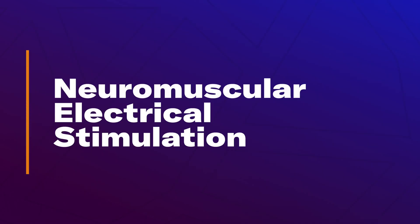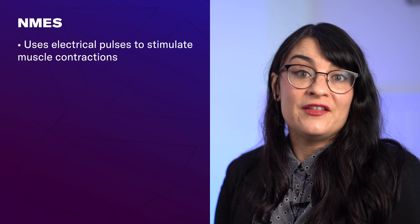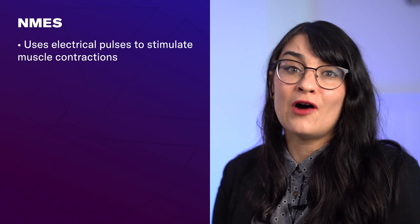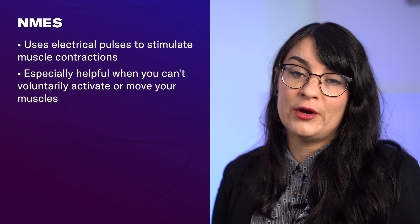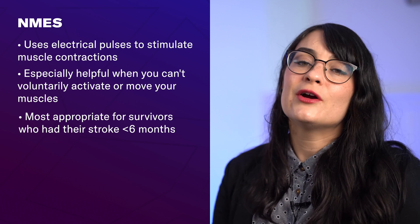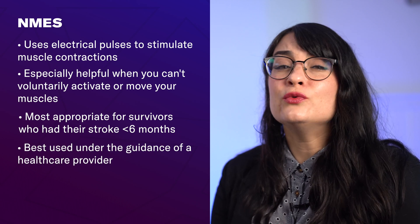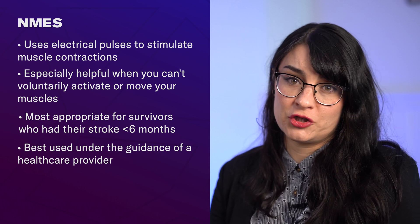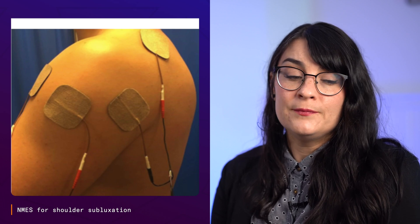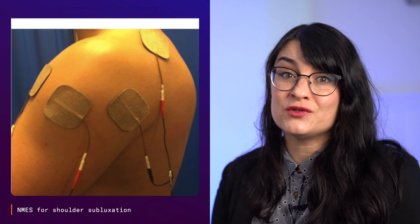Neuromuscular electrical stimulation, also called NMES, uses small electrical pulses to stimulate muscles to contract — in this case, muscles around the shoulder. This is especially helpful when you can't voluntarily activate your muscles yet, and is most appropriate if your stroke was less than six months ago or you have little to no active movement. However, NMES and any electrical stimulation is best used under the guidance of a doctor or therapist, as it isn't right for everyone and requires appropriate parameters and electrode placements for safety and best results.